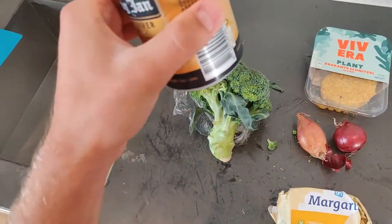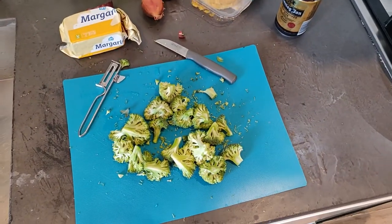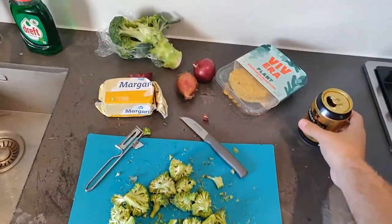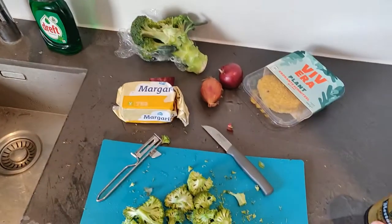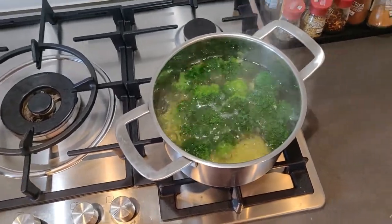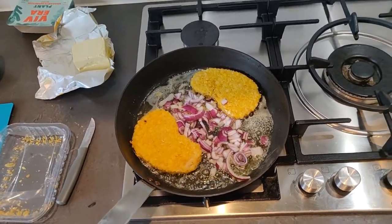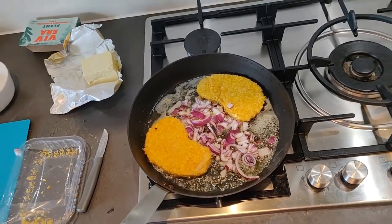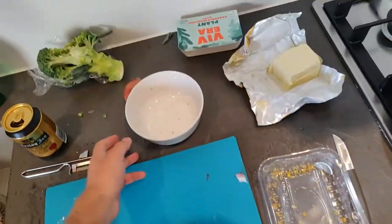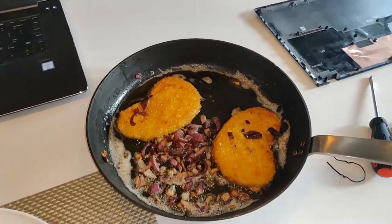Cheers. Going well. Broccoli has been cut — time for a break. I put broccoli in with the potatoes, they're cooking very good. Then the other part of my recipe: the two schnitzels with the onion. Sometimes as a chef you gotta make hard decisions, and today I've decided that this one is not going in — you're going back onto the bench.